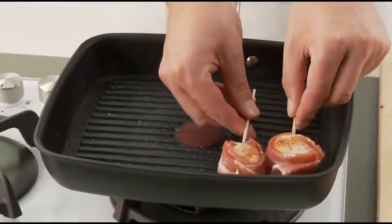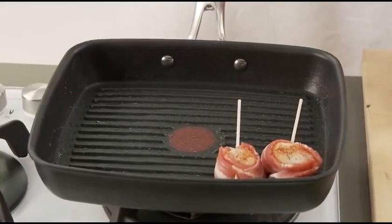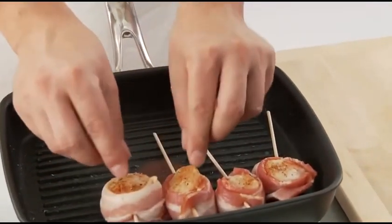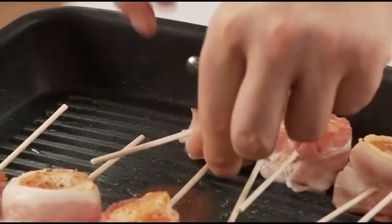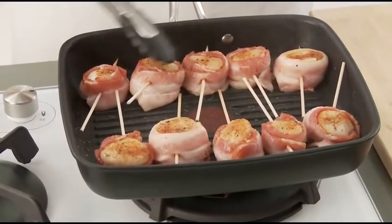Here's a fun fact: a sea scallop, by opening and shutting its top and bottom shells rapidly, can propel itself over four feet. Let the first side of the scallop brown nicely before turning — approximately two to three minutes, depending on the size of the scallop.